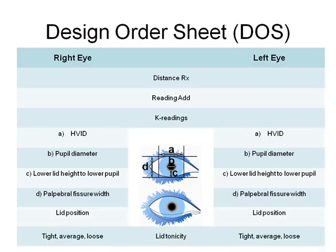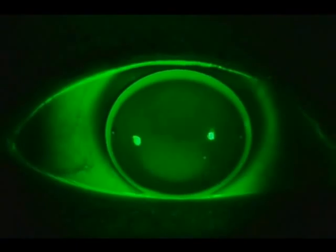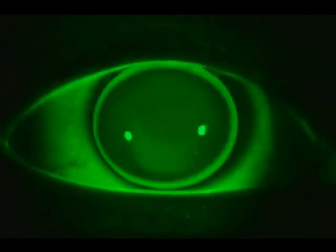The BiExpert fitting philosophy is different from most alternating bifocal designs that usually are fit with the alignment philosophy. Instead, the BiExpert fitting nomogram recommends the base curve be fit steeper than K. This helps to facilitate rapid vertical lens movement during the blink cycle.